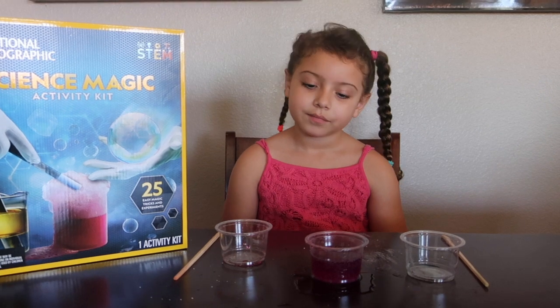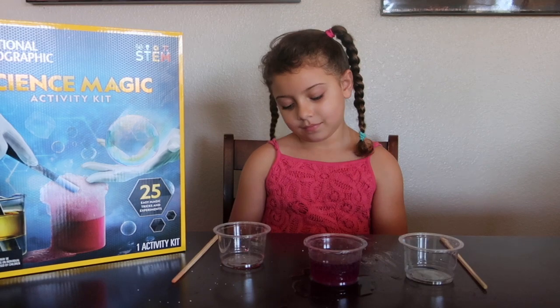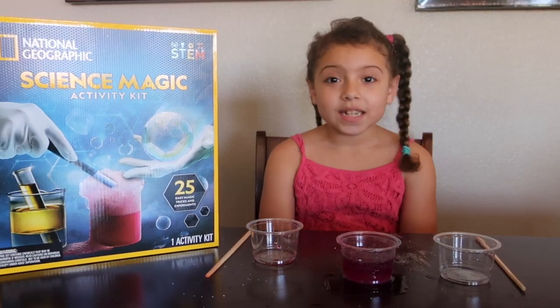We have been learning all about the pH scale and how very important staying neutral is. Thanks for watching!